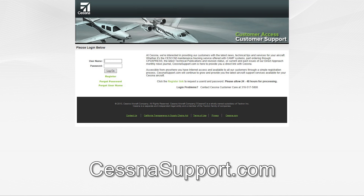If you do not have a login for Cessna support, please go to the page shown on the screen and select the register link. You should receive login details within a couple of business days.